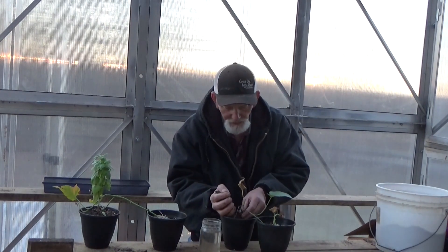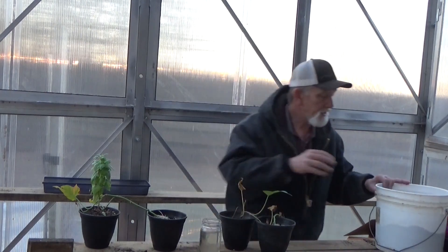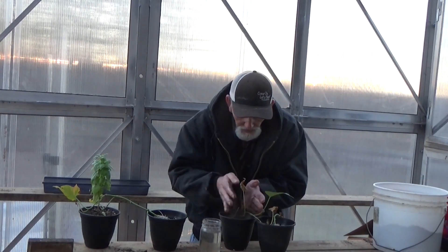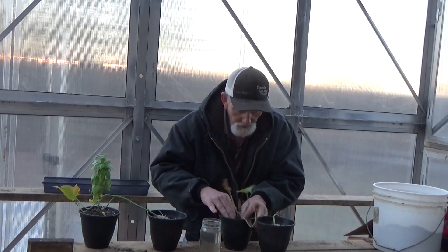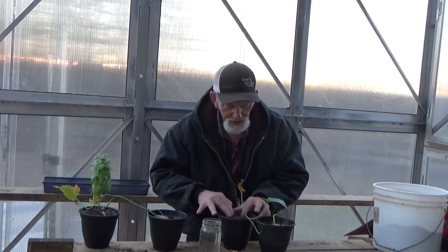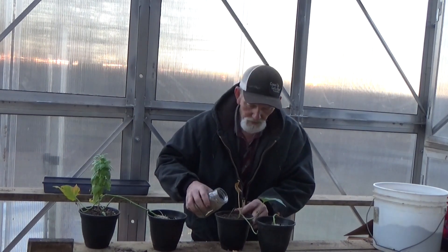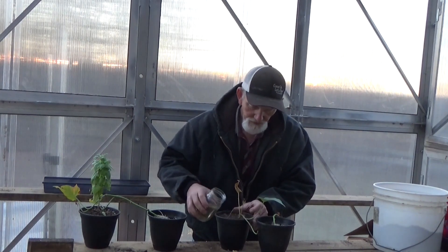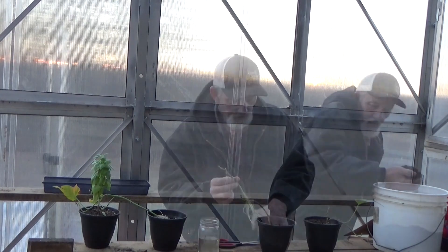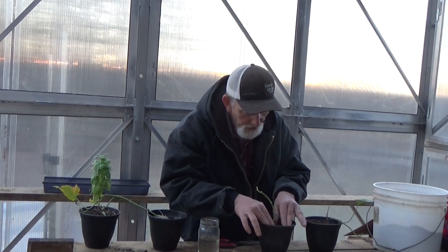You know, some plants you have to really be careful where the crown was. Basil and sweet potatoes are not those kind of plants. Just backfill with soil. Since those roots are good and healthy, it's not going to take this plant very long and it's going to start re-leafing out. Let's go ahead and give that a drink. Now this one doesn't have any leaves at all on it — I'm pretty confident we're going to be just fine. Got some good roots started down in there.